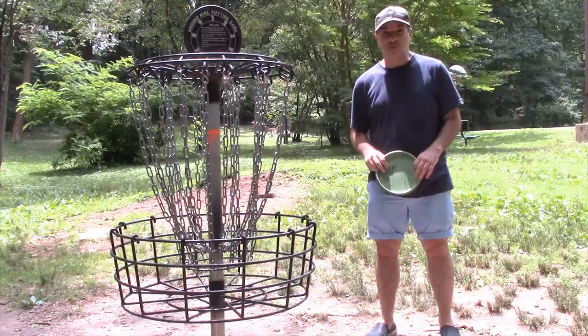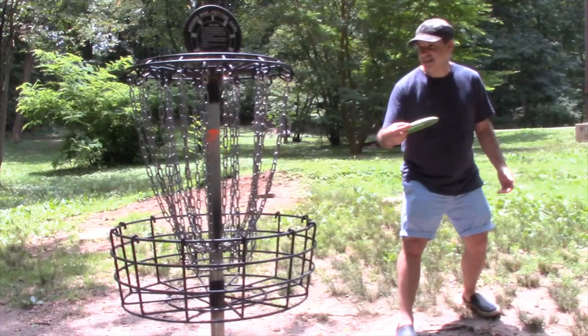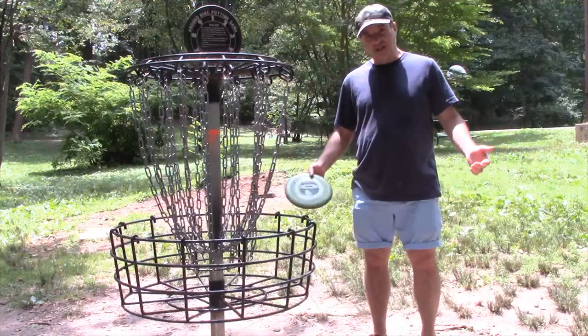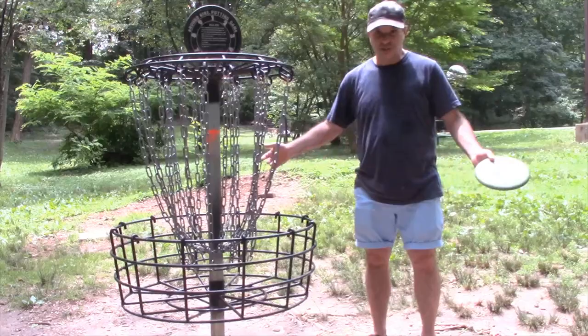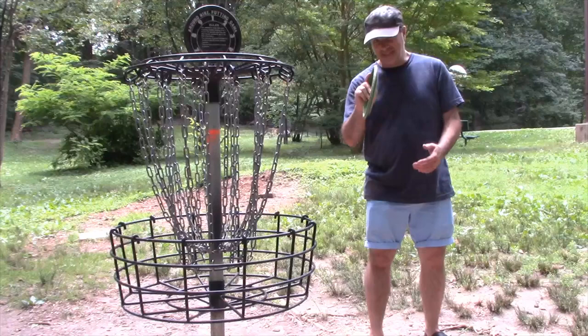Stretching before and after will definitely keep your body feeling better and keep you throwing better as well. With putting, whatever stance you're comfortable with, face the basket and throw right towards the arms in the middle. Sometimes I like to treat it like it's a person — don't psych yourself out. You can throw a frisbee to your friend on the beach and get it to them pretty much every time, right? This is the same sort of thing. Don't be intimidated — throw right at the center of the basket.